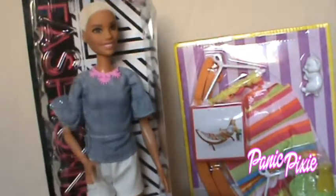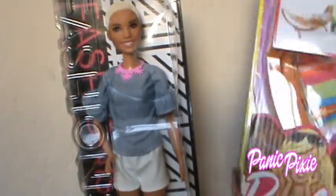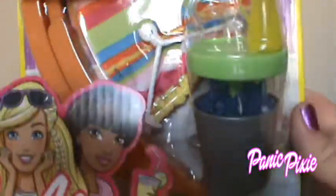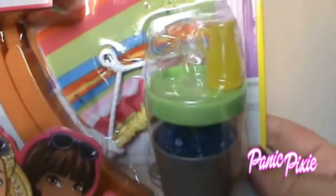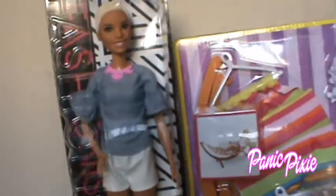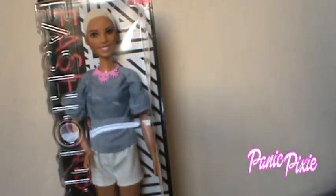So we grabbed her — number 82 fashionista. We also have a drink and some other accessories. Part of her drink fell behind the cooler so we'll open that too. This doll's name is Chic Chambray — she's super cool, we'll get to her in a minute.